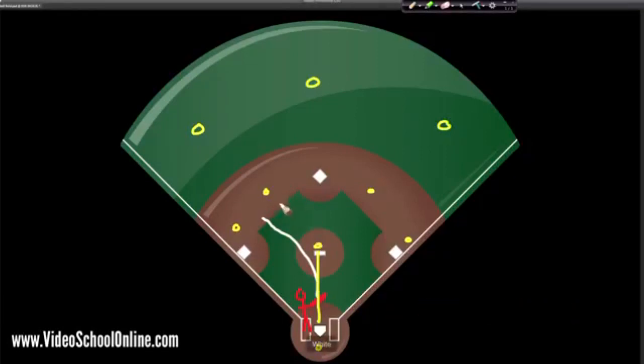Say you do hit it into the outfield — the players are trying to catch the ball and then throw it to first base before you get there, or to whatever base you are going to. Either they get the ball to the base before you, or they tag you with the ball. If they have the ball in their glove or in their hand they can tag you with it and you are out. There are lots of different rules, but that's going into too much detail for this quick overview.